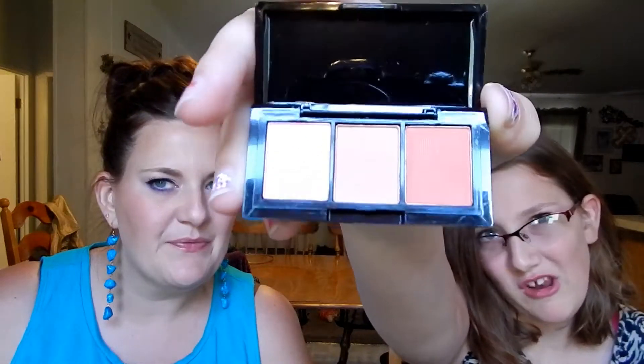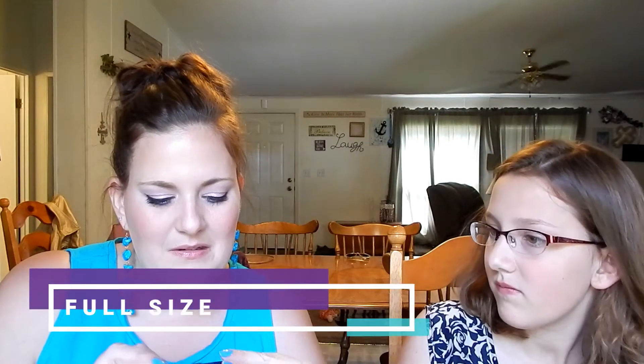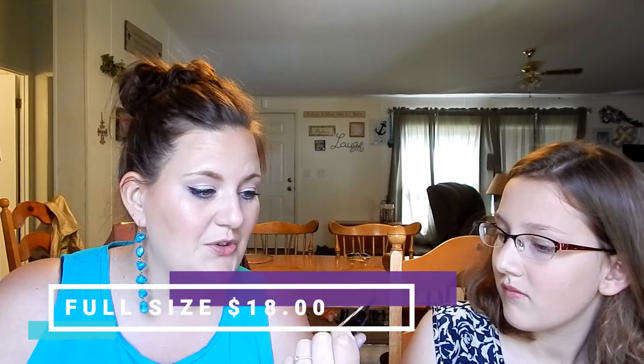First, we have Trifle Cosmetics Raspberry Ripple Blush Palette. It's a really small blush palette but has super cute packaging. It's a cruelty-free three light-enhancing blush shades in one nifty and portable palette. Honestly, I don't know how anybody could use these as blush — this looks more like a tiny eyeshadow palette. There's no way you could do an ombre thing with your brush; they're just too tiny.